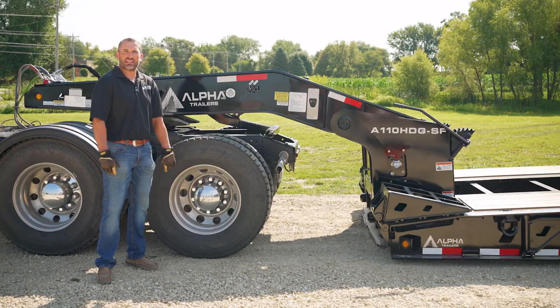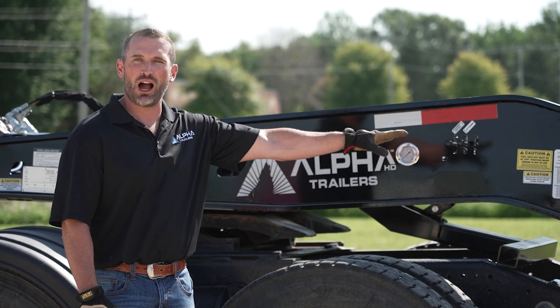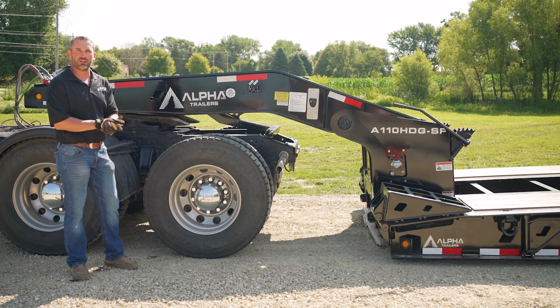After the gooseneck has been attached back to the deck, you can visually see that the lock pin has been engaged at the back of the gooseneck. At this point, I'm going to hook back my air and electrical lines.